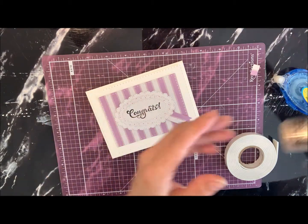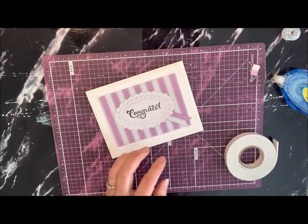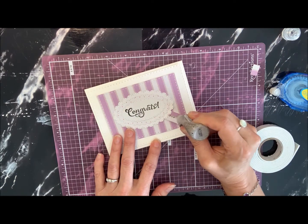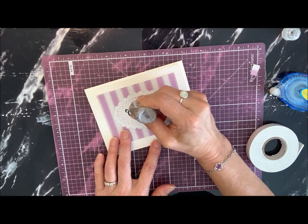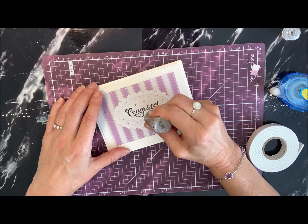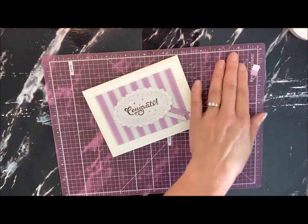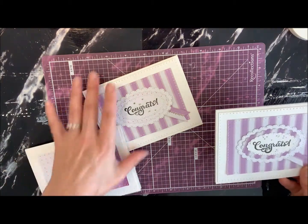I'll just get my stickle here — the glitter glue, basically. Just make sure it's working, and then we'll put some down the center. You can do it however you like — maybe I'll put a couple up here as well. Sometimes it's hard to stop when you're using this! But there, we'll go with that. So that's how you put that card together — pretty straightforward. I'll bring the other two back in so you can have a look.